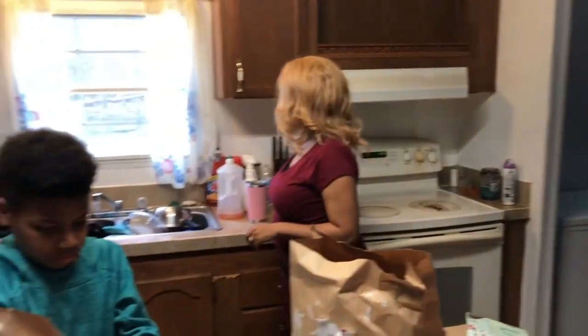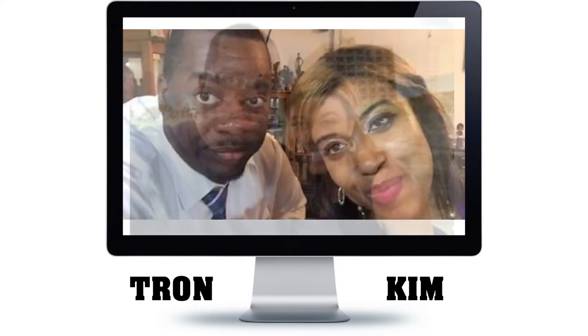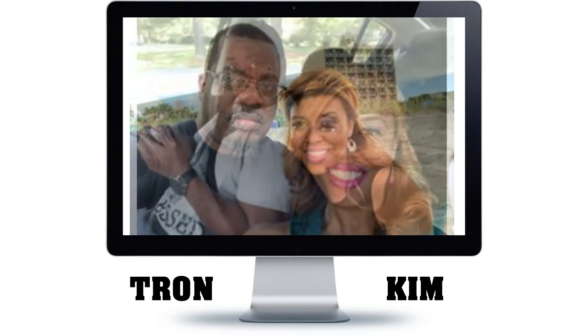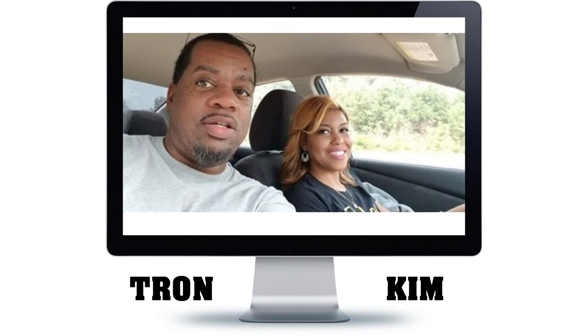We'll get back up with y'all later today. I love you, you love me, I love you, you love me. I got your back baby, I got your back baby. I love you, you love me, I love you, you love me — I got your back baby, I got your back baby, I love you.